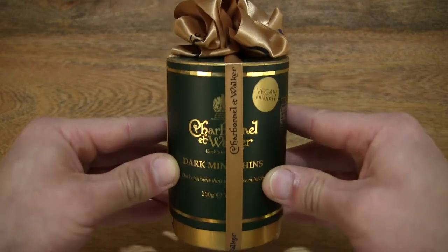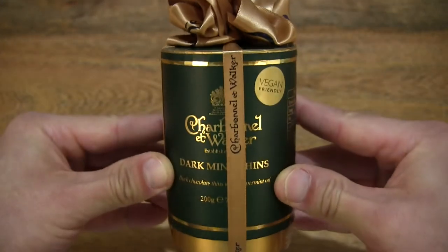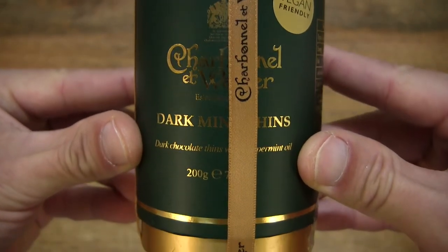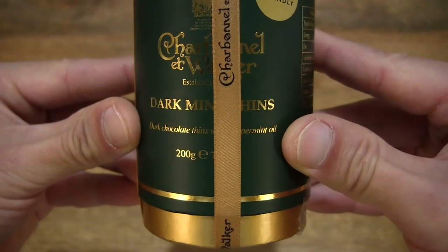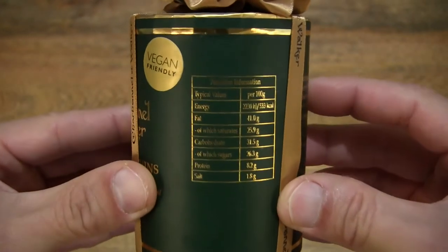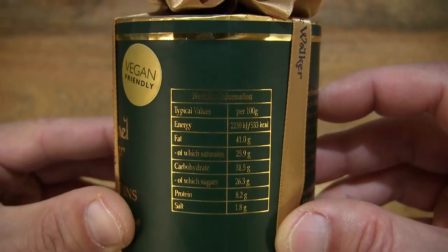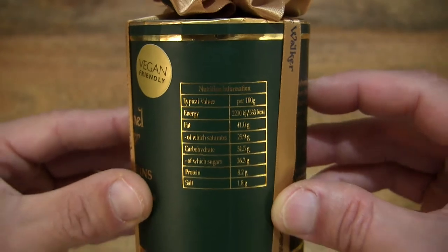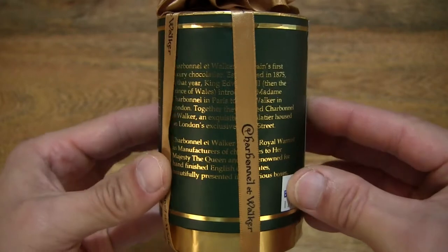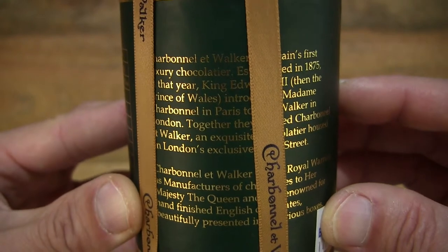Let's first take a look around the outside of the box. In this box are Charbonnel et Walker Mint Thins — dark chocolate thins infused with peppermint oil. This box contains 200 grams of the chocolates. Taking a look at the details on the box packaging, there is some nutrition information for the Mint Thins, as well as history of the brand.